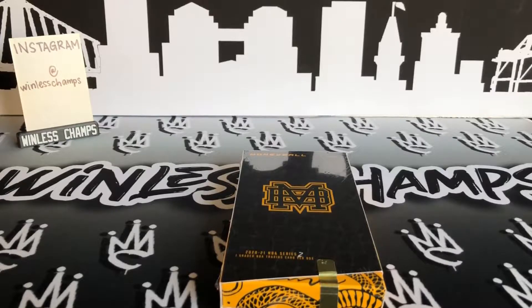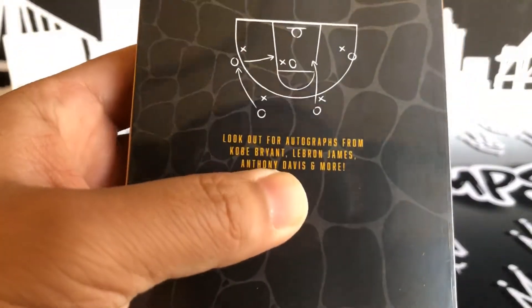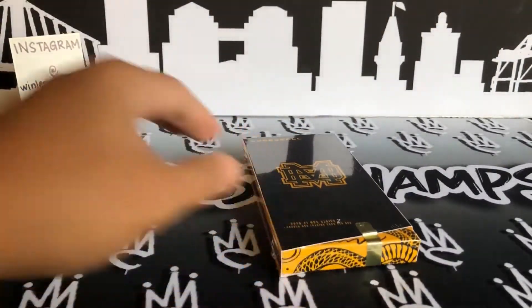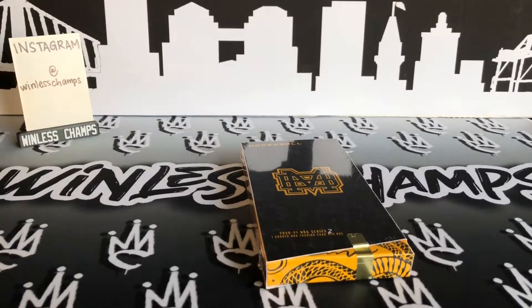I spent about $225 US dollars. All of it is BGS or PSA graded. With only 150 numbered boxes, you had a shot at a Kobe auto, LeBron James auto, Anthony Davis. They have various Michael Jordans, some Luka PSA 10s — stuff out there. The only thing I've seen online is that the LeBron James got pulled already, and that's okay. I don't do a lot of repacks or graded repacks, so I'm kind of excited to give this one a shot.